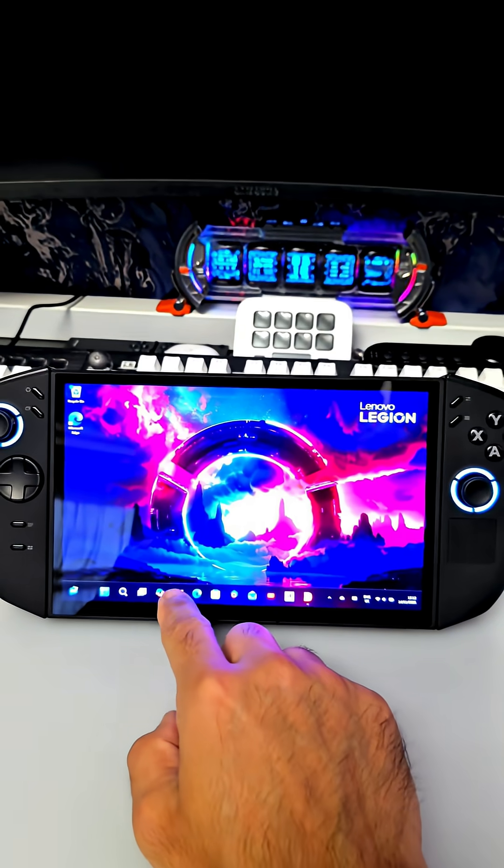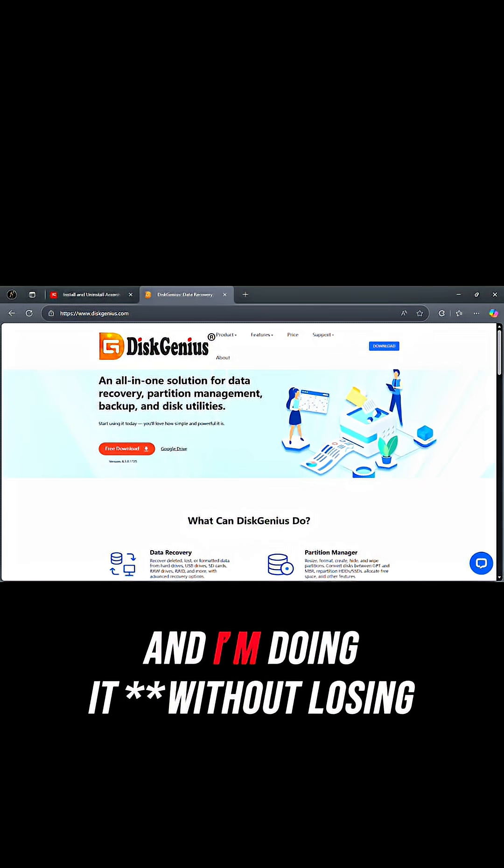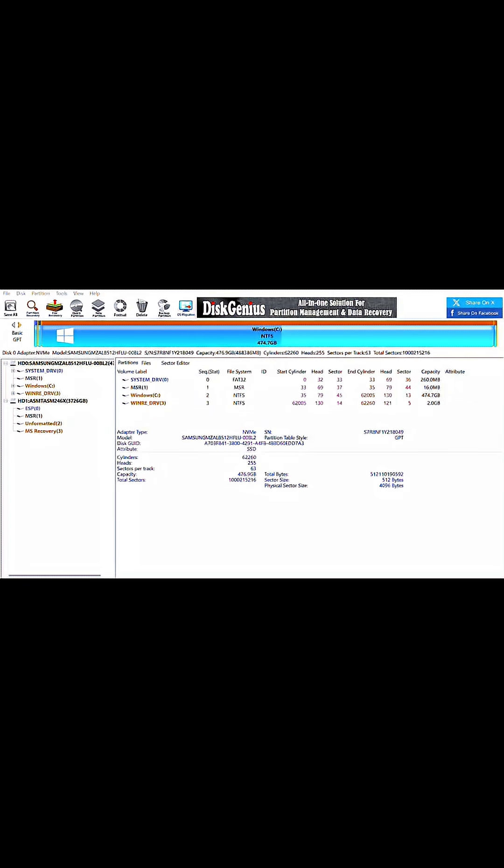Today, I'm upgrading my Lenovo Legion GO 2 — swapping the 512GB SSD for a massive 4TB NVMe drive, and I'm doing it without losing any of my stuff, using Disk Genius.